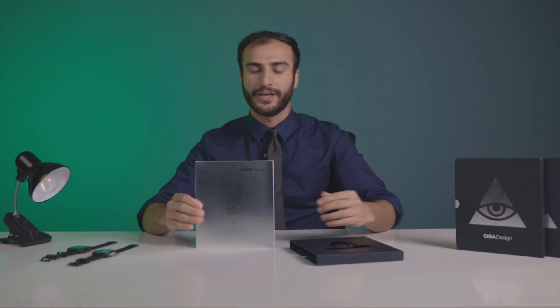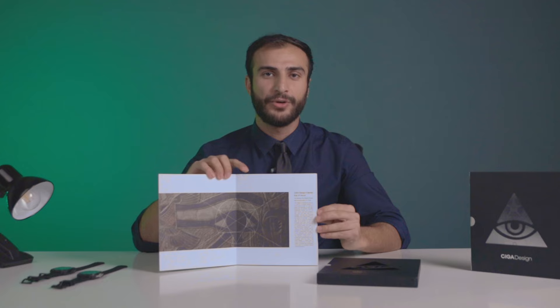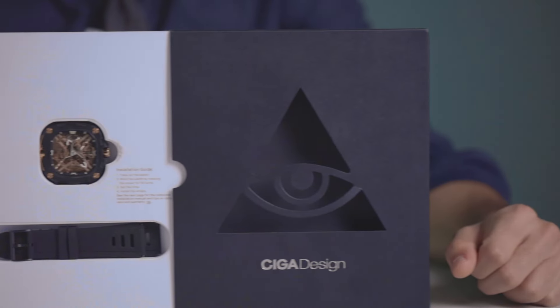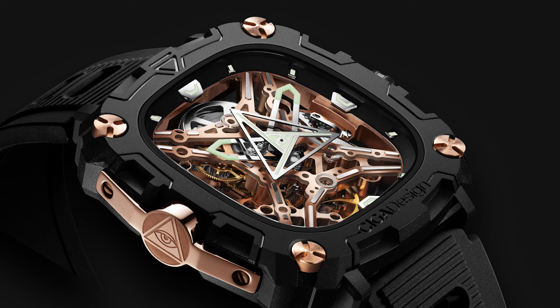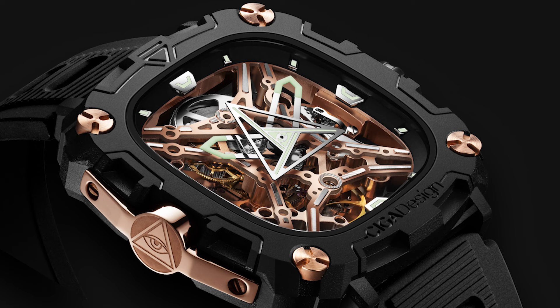The box itself tells a story. Take a look at the gears and you already know that you're in for something you haven't seen before. What I love about skeleton watches is that they're a conversation starter, but the Eye of Horus has taken it a step further.